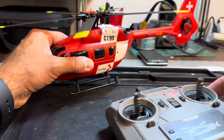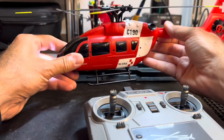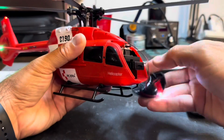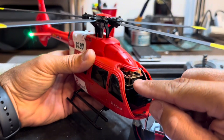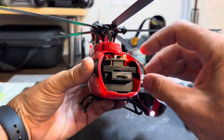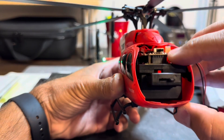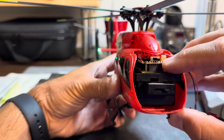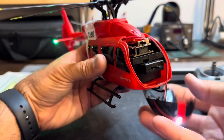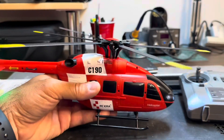A lot of times these helicopters can go out of calibration, which means the flight control board is in need of calibration to level it. Not all of these boards can be super level — it moves, and sometimes when you crash or handle it hard, these things shift and it affects the calibration. There are two ways of calibrating this.